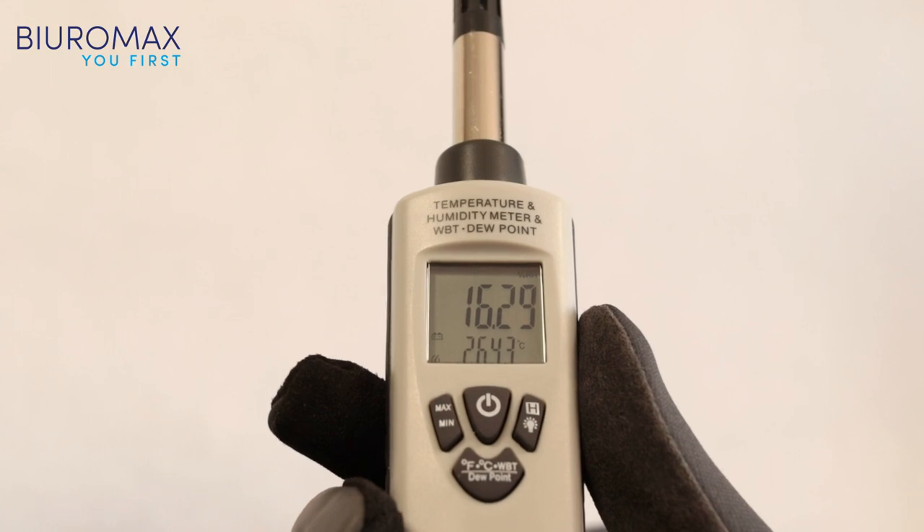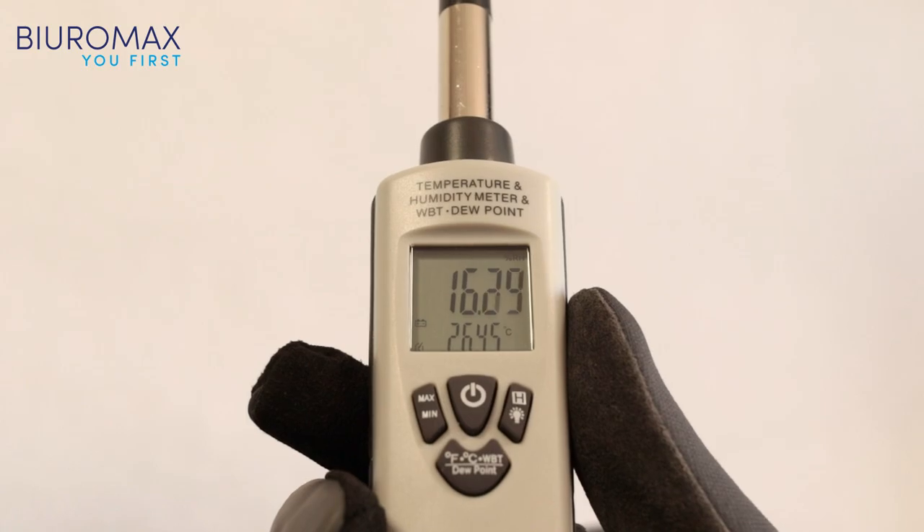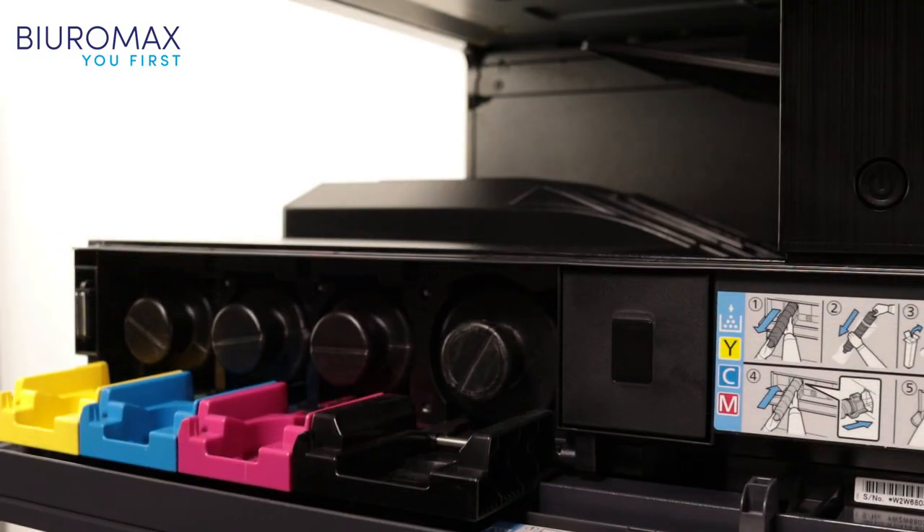The air temperature ranges from 22 to 26 degrees Celsius and the air humidity from 16 to 23 percent. The copier is equipped with a set of original Kyocera TK8345 toners.